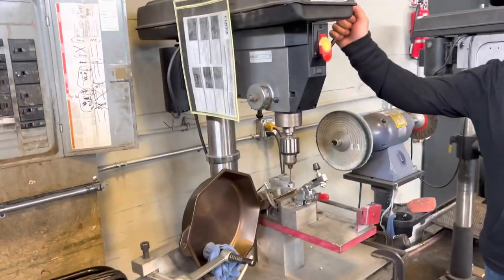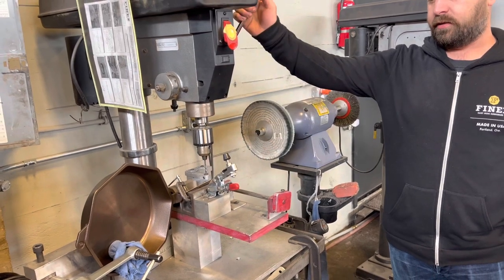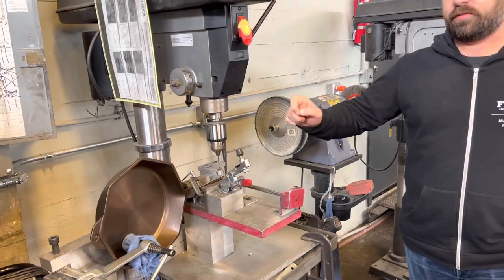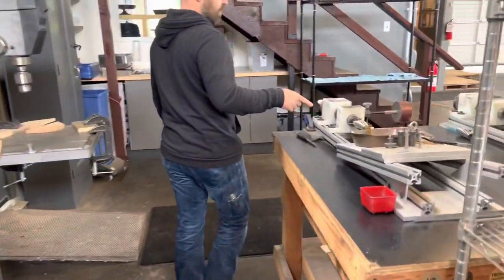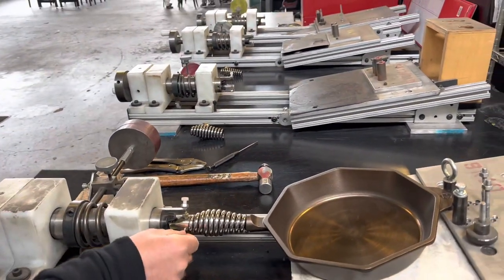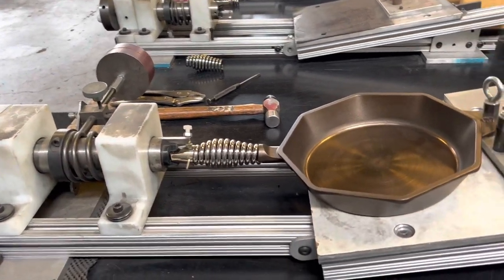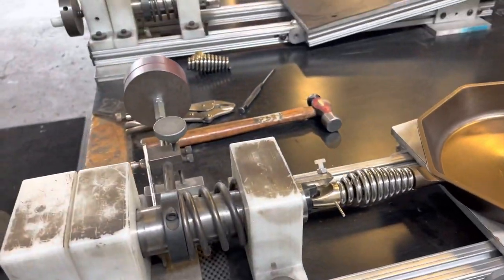This is where they drill the handle on single-handle items — the brass and the iron get drilled at the same time so the hole lines up. Over here they manually compress the spring, and that's what allows the pin to hold the whole assembly together. It's a really cool process to see.